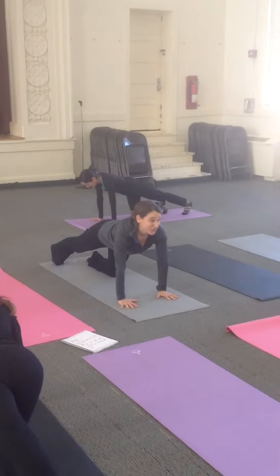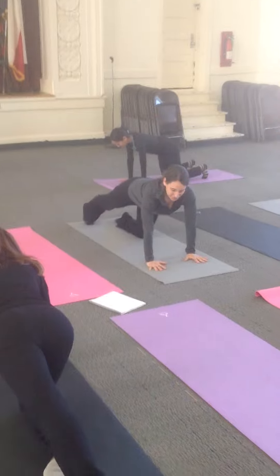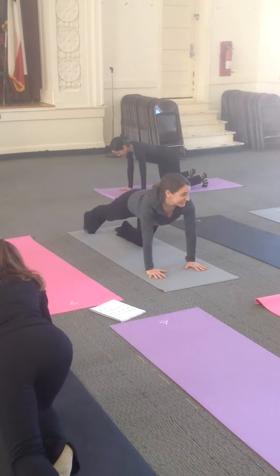Toes on the floor — you guys are jumping ahead of me, so just toes on the floor. And I just have that little stretch now.